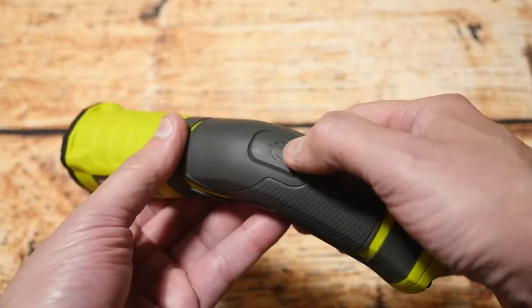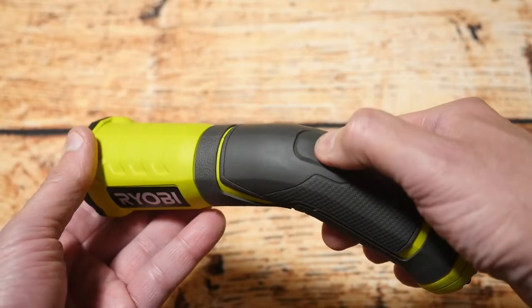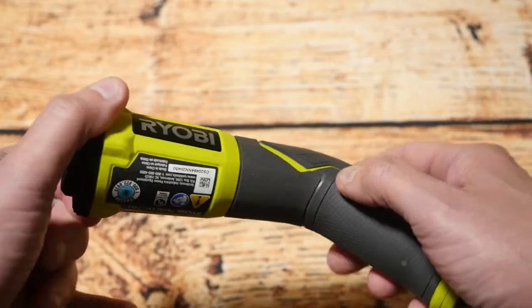It basically only has one very large button, and when you push it it turns on, push it again and it turns off. You can also hold it partway to operate it as an on-and-off switch, just to move it in and out without having it pushed entirely in.